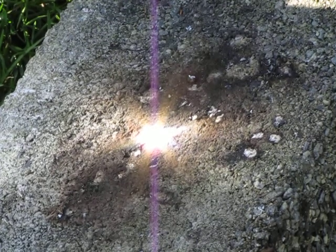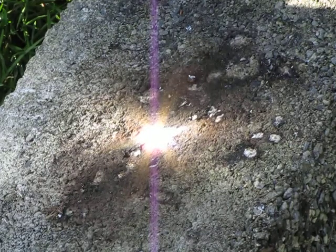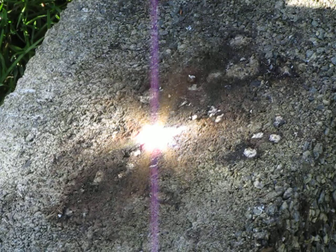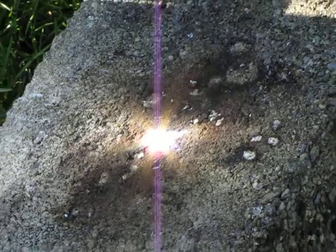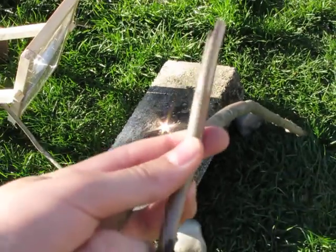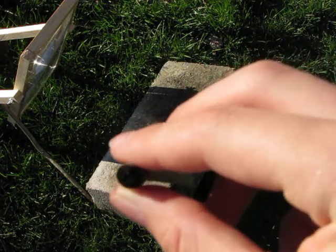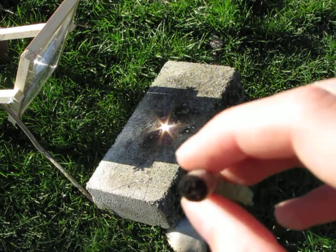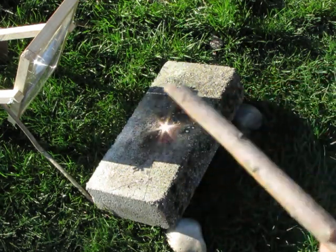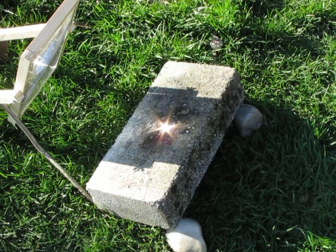I will show you it burning some other stuff like mulch and the stick. Right now I will show you it burning through this stick — it can actually sort of cut through it. You can see the stick right here, it's pretty thick, about a quarter of an inch or a little more.